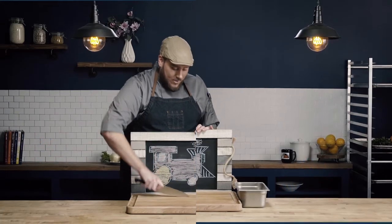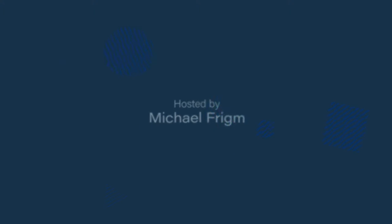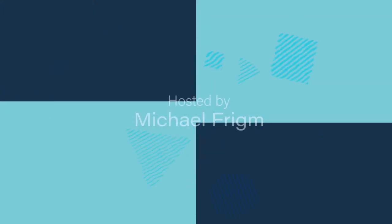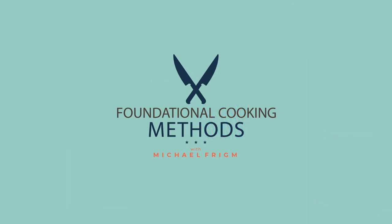In this video, we're going to learn how to make risotto. Risotto is a grain cooking method, typically applied to short grain rice, traditionally using arborio rice.